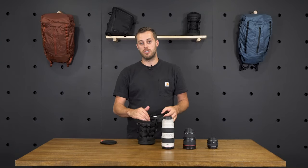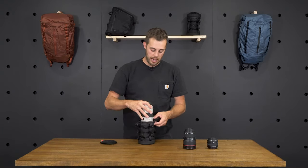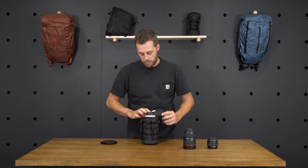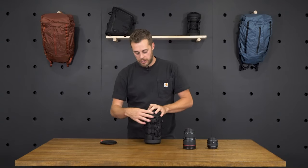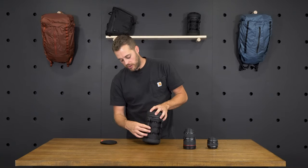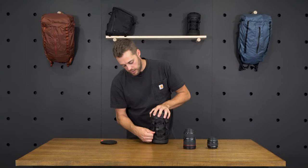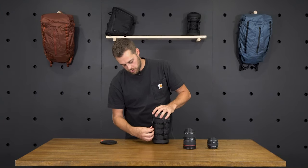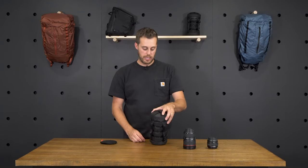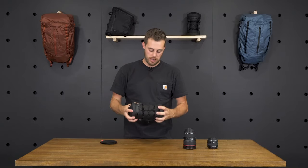Beginning with storing lenses, I'll start with the biggest here. I've got a 70-200 Canon 2.8 lens. Go ahead and push that all the way to the bottom and fold the cap closed. Once I have the cap zipped up tight, I've got these four webbing cinch straps around each side. I just go around and make sure they're all cinched down. They've got elastic cuffs so that the webbing doesn't dangle off the sides. It's protected and it's ready to go.